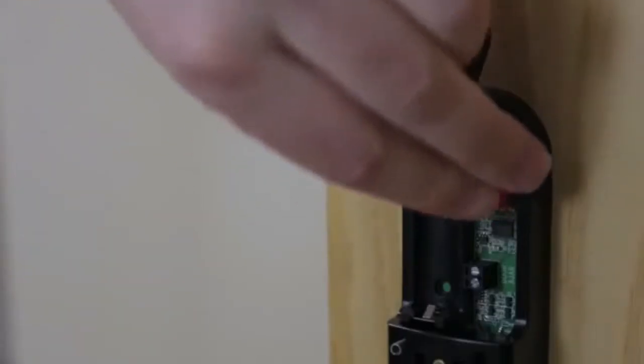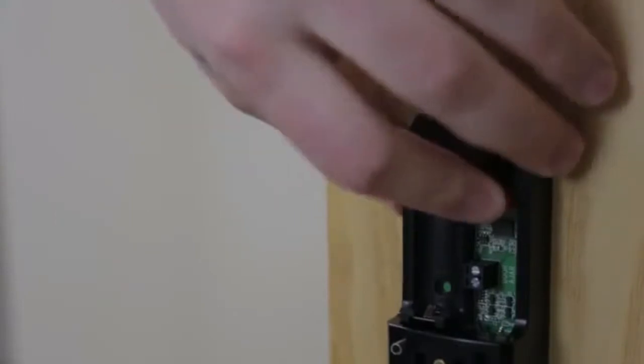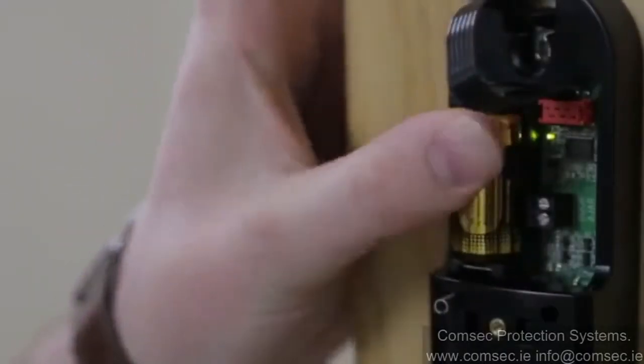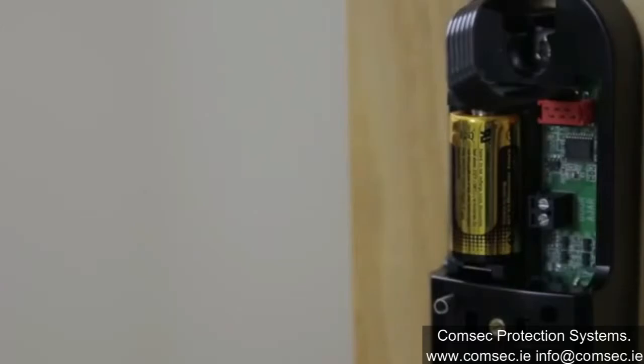Fit the comms wire to the rear unit, ensuring the correct orientation. Insert the supplied lithium battery to the rear locking unit, referencing the label on the unit.